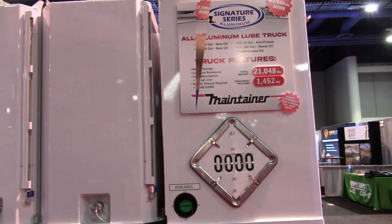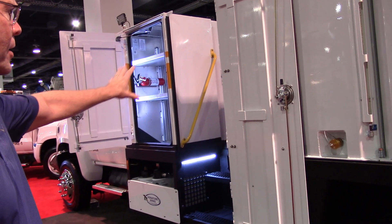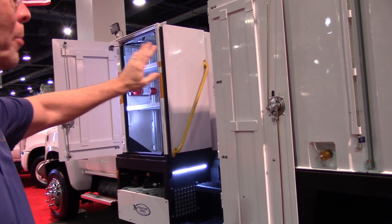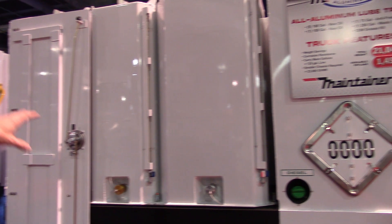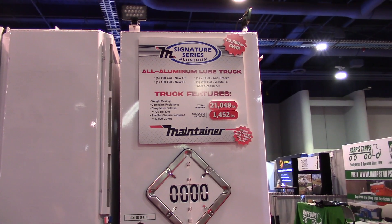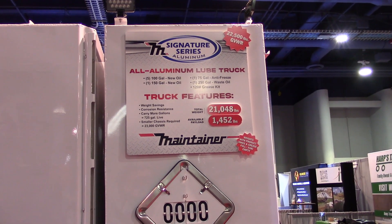On the driver's side of the unit you can see we've got a nice access area with a door that closes to conceal the area and make it a nice streamlined look for graphics or whatever the customer would want to put on for their company logos. There is additional storage for new filters on this side, some additional tanks, and here's a nice shot that shows the capacities we have on board on this Class 6 all-aluminum lube truck.